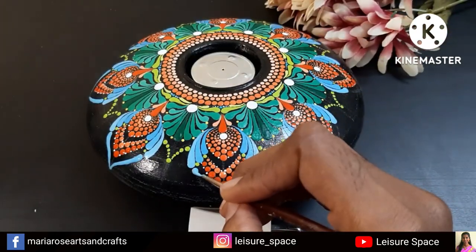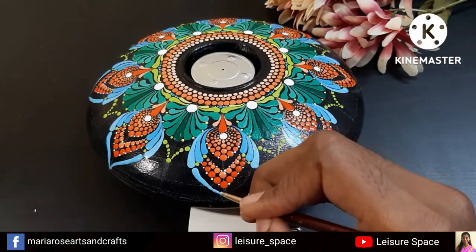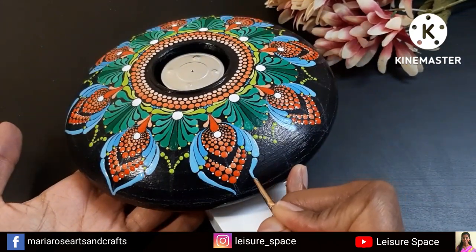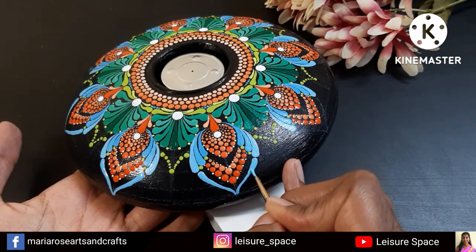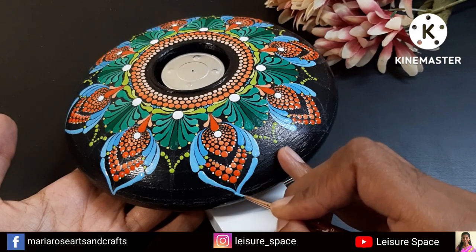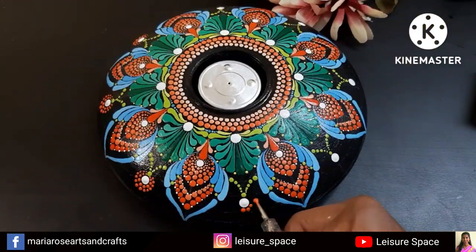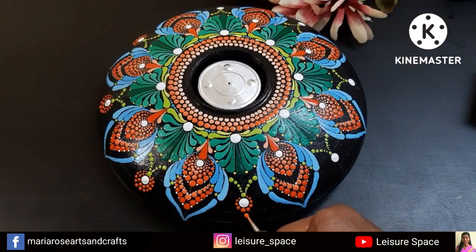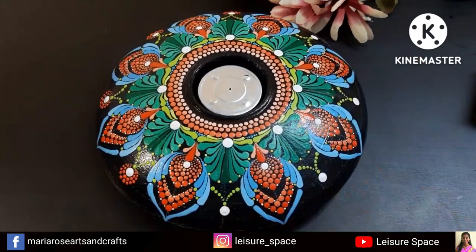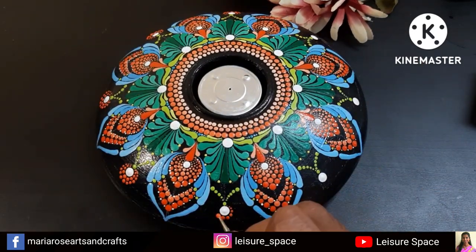If you reach the bottom of the tealight holder, just raise it and continue painting. I had a connector nearby so I placed it underneath and continued drawing the swishes. On top of the pointy design I'm placing a white dot and doing circle-shaped dots using various shades of orange color.